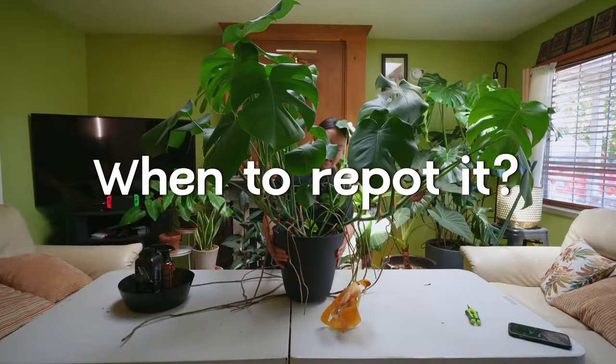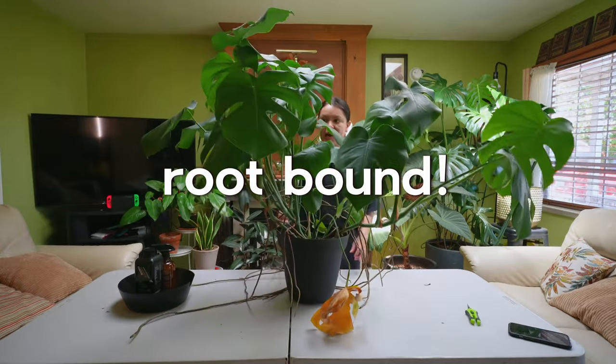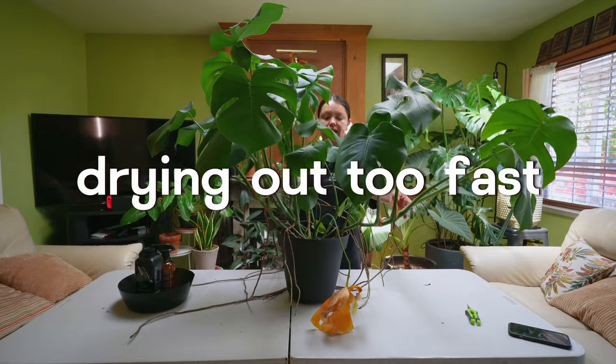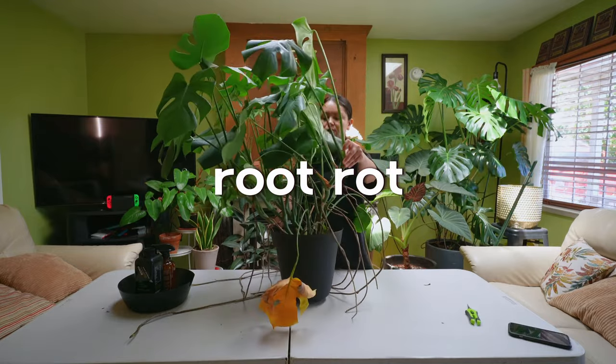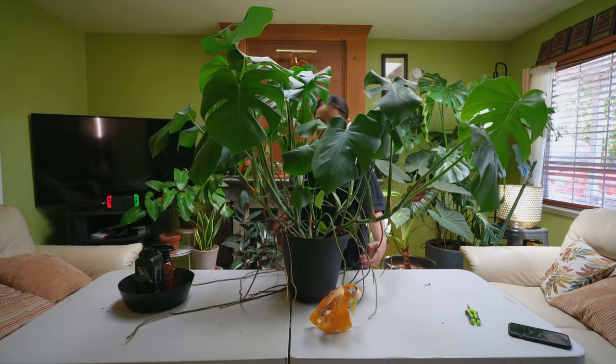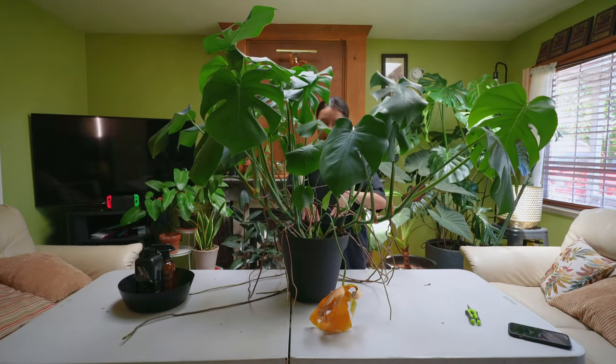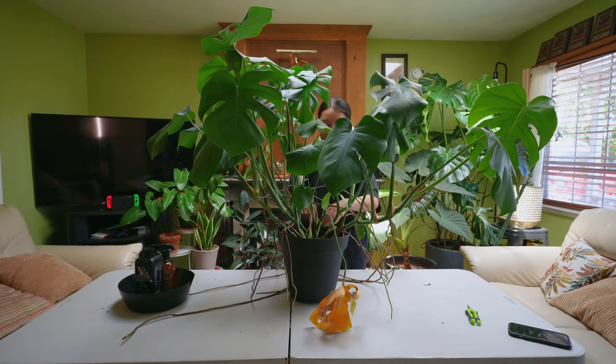So when should you repot a Monstera Deliciosa? If your plant is really root bound, it's drying out too fast, it has root rot, or it's struggling with a lot of pest problems such as fungus gnats or mealybugs and you can't seem to get rid of the problem after one or two treatments, then you might want to consider repotting your plant.